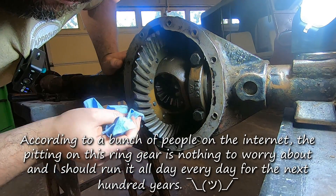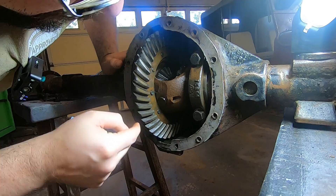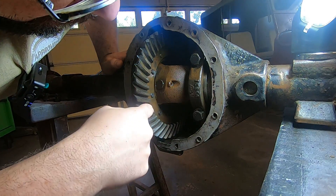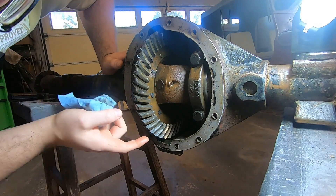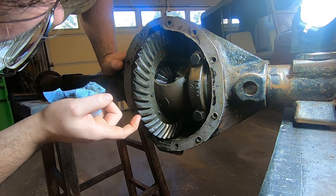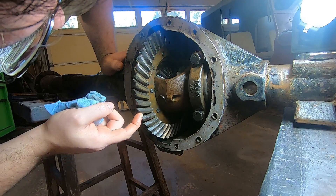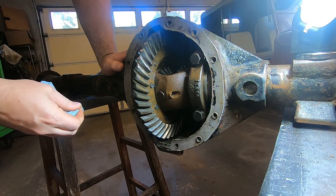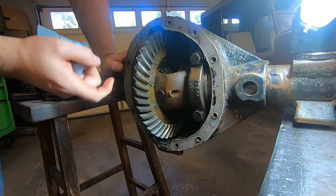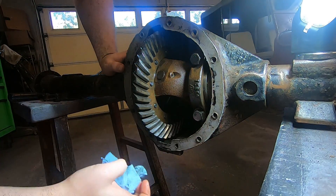I shouldn't have been running this. That just tells me I don't have a plan B axle still — I was hoping I could just throw this one back together and be done. I can see the pattern pretty clearly — it's pretty much on the inside, only about that far. The coast side is the loud side. It's more out here towards the heel, but the drive side is in towards the toe.